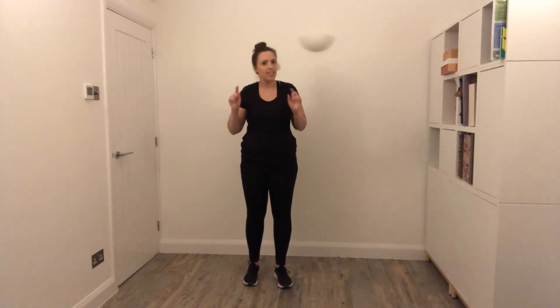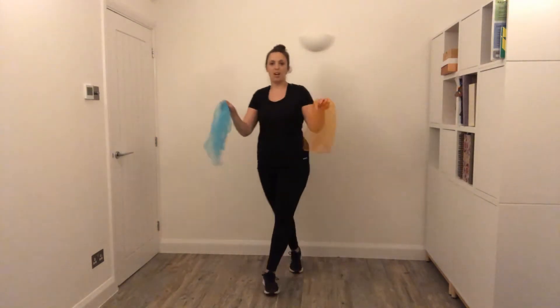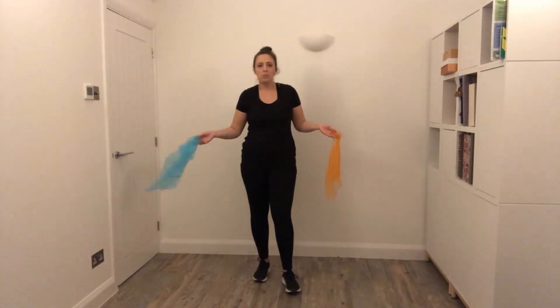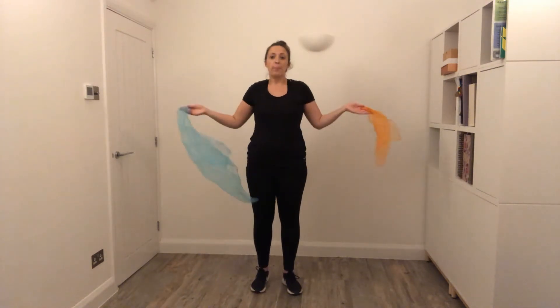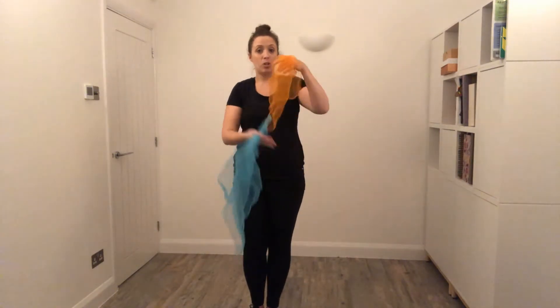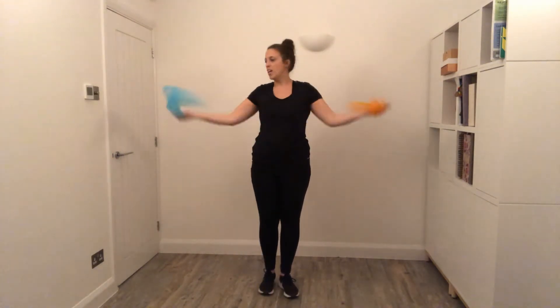So before we get the music on and start moving, let's practice a couple of the steps. Today I am going to be using two coloured scarves. Now if you don't have any coloured scarves at home, don't worry at all — you don't need them, it's just to help get our arms moving and because they look quite nice. I've got a blue and an orange, but the colours don't matter. Equally if you have ribbons, you could use short ribbons, as long as your hands are nice and tight and you make sure you've got nothing around you that you can bump into.